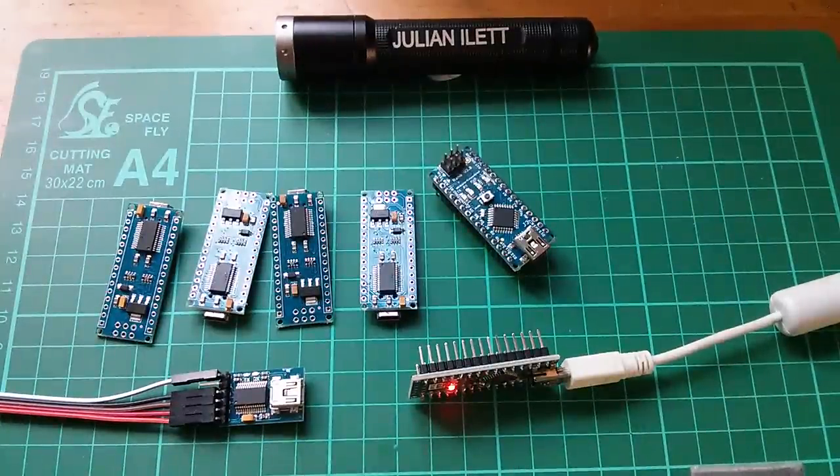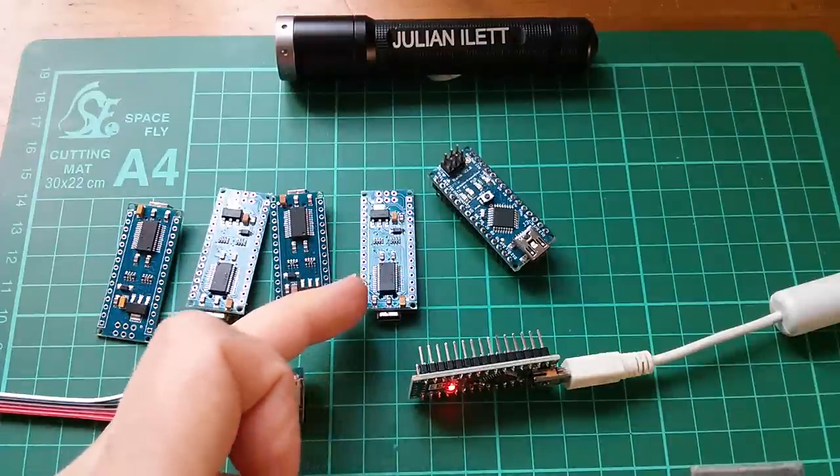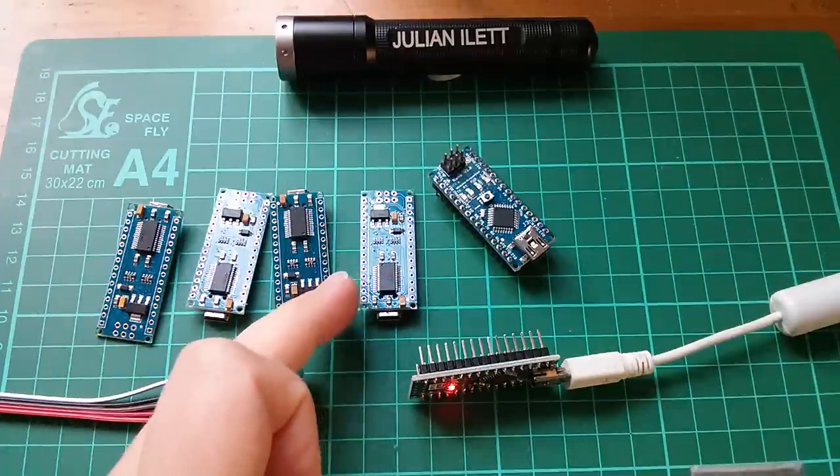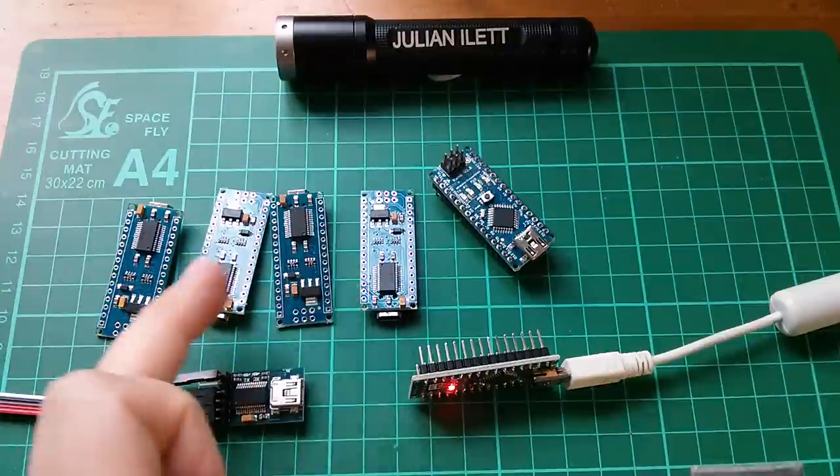Today I'm going to see if I can get to the bottom of this FTDIgate fiasco — this business about a new driver for these FTDI USB to serial chips, which apparently bricks or damages or stops working fake versions of this chip.